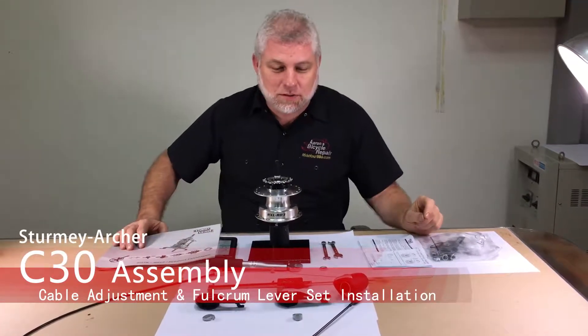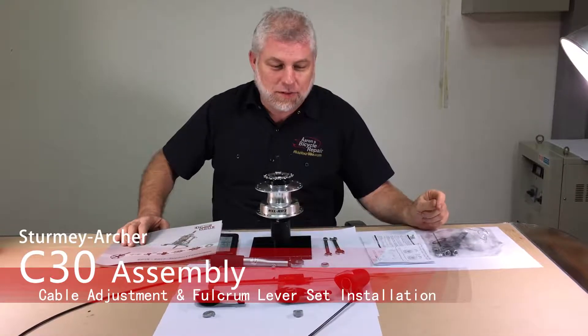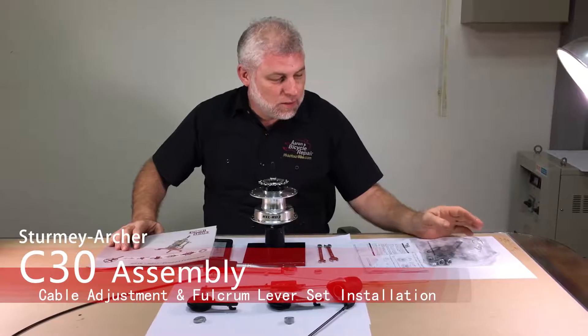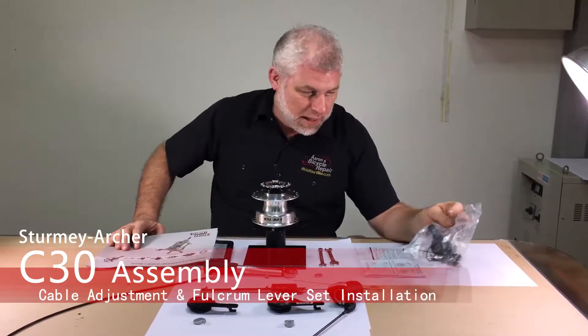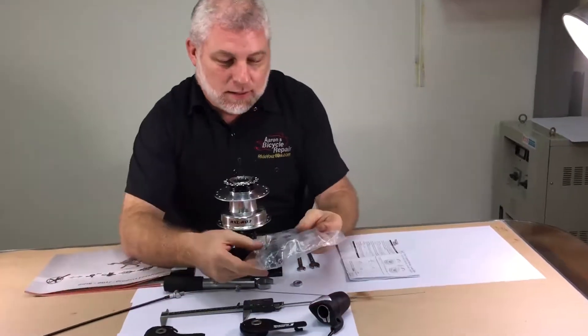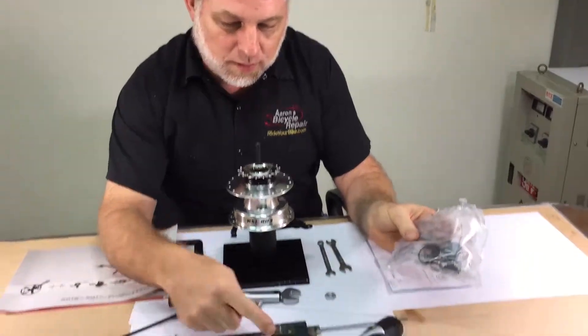This is the cable adjustment and fulcrum lever installation of the three-speed rotary shifted hub. With your hub you should have received a packet with axle nuts and non-turn washers, a sprocket and clip, and the appropriate fulcrum lever.